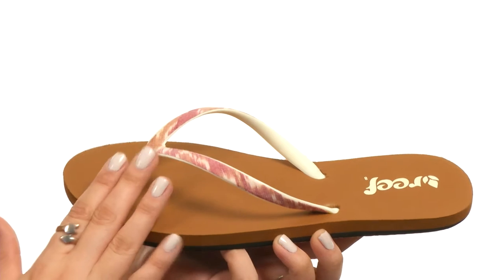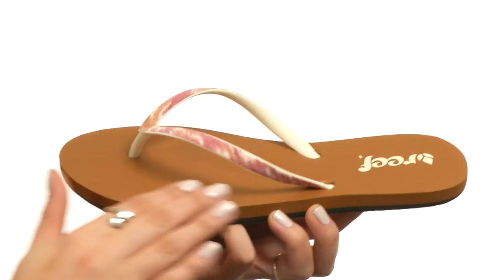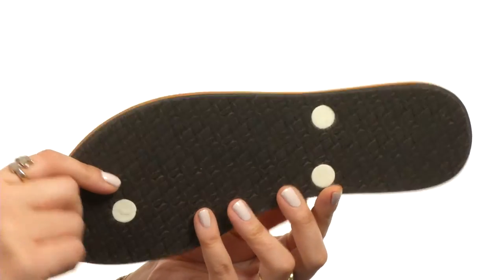Here we have a beautiful thin rubber strap featuring hand-woven material from India made by local artisans. There's a soft EVA footbed which provides superior comfort, followed by some Reef logo detailing. Lastly, a rubber sponge outsole too.